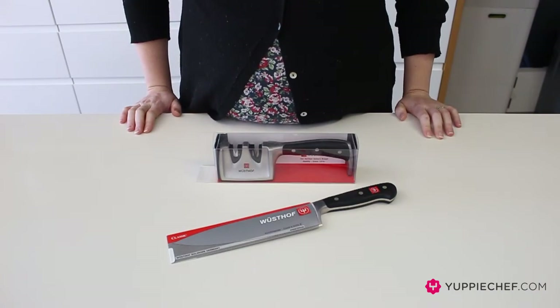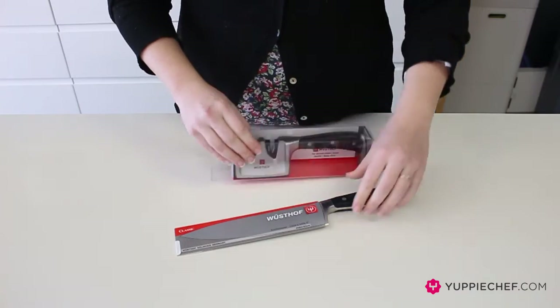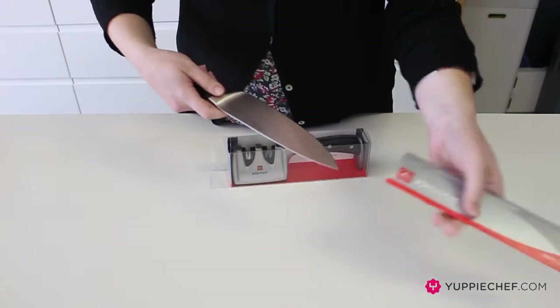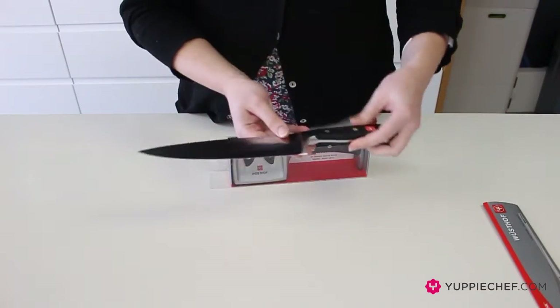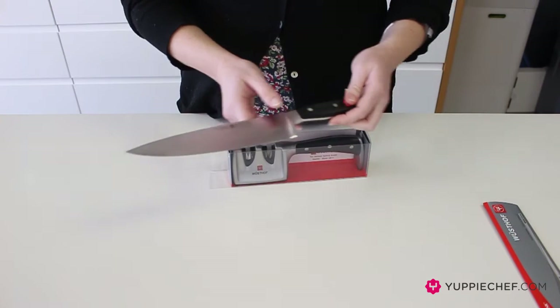Hi, I'm Siri and today I'm going to be talking to you about some Bustoff products. We've got a chef's knife and a pull-through sharpener. Let's open the knife first. You can see it's packaged quite simply. It's a Bustoff Classic range, which is one of their first ranges.